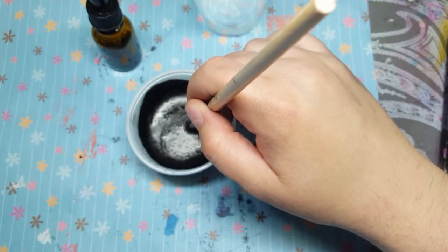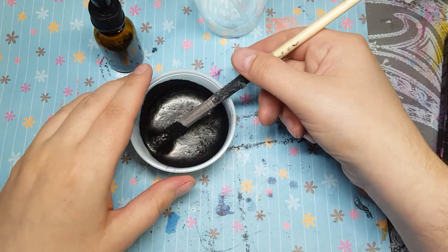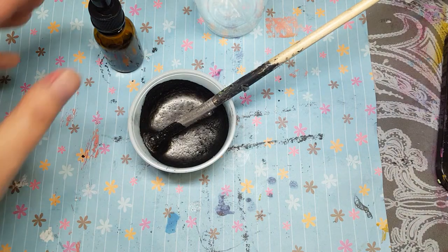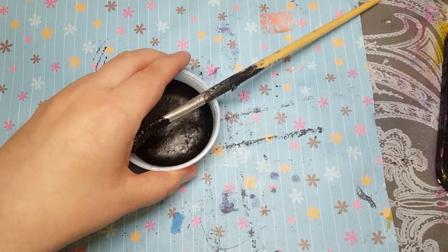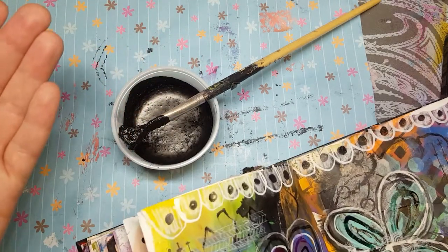Let me quickly grab a piece of paper and we'll see what it looks like. Actually, I'll do it in my art journal so we don't waste it. I'll find an empty page and give it a try on there. Well, it's definitely thick.